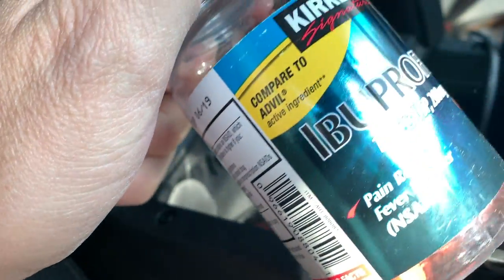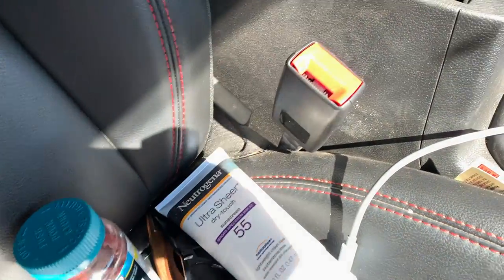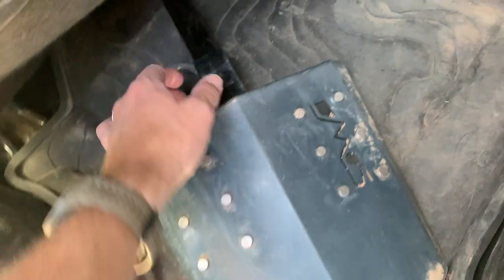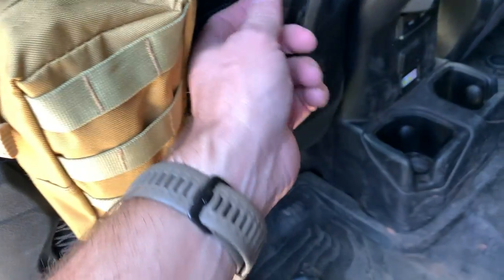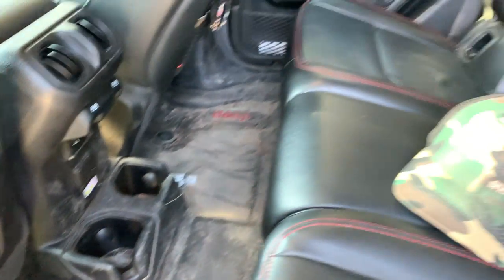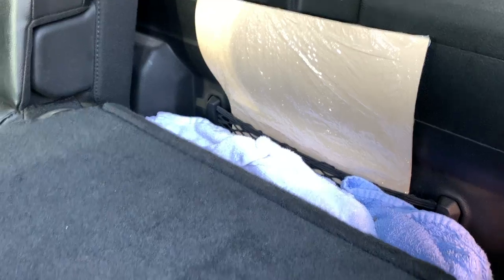In the back we've got a demo shovel — always have to have a shovel — some more molle bags, and since the kids normally sit back here there are sunglasses, notepads, papers, hand sanitizer. We've still haven't opened the owner's manual tool kit that came with the Jeep. Also back here: a little machete — gotta have a machete — some towels and targets.